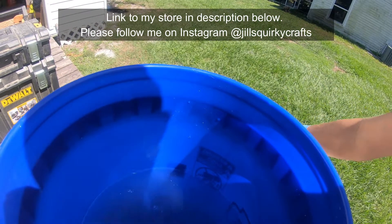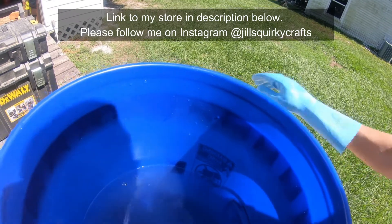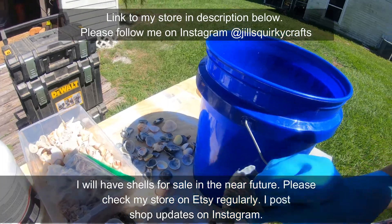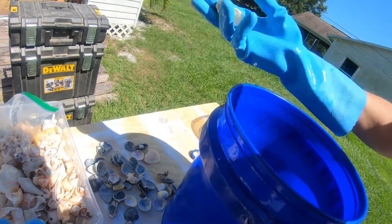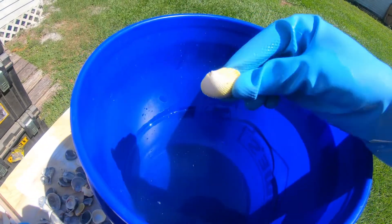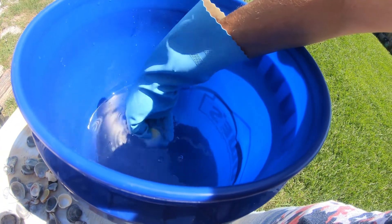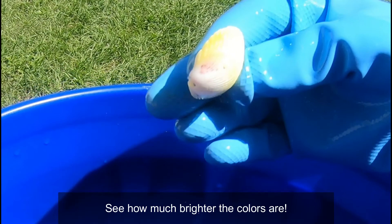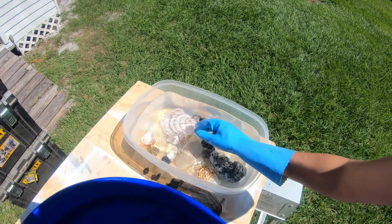A lot of times I'll clean these since I do sell the shells — I will clean them either ahead of time before I give them to a customer, or at the time of purchase. It just kind of depends on my schedule. So let's try a yellow one. This has yellow and pinkish tones to it. So there you have it.